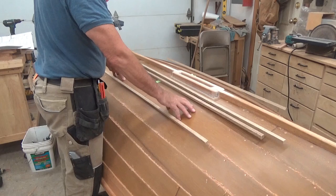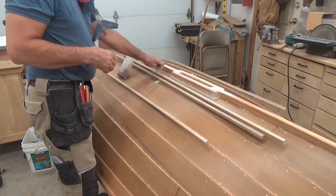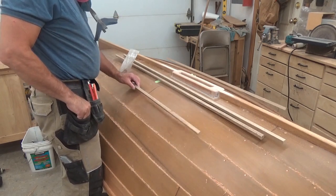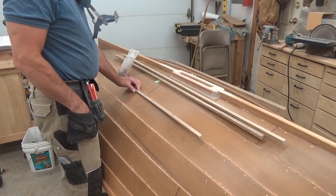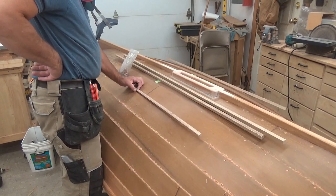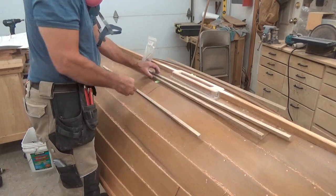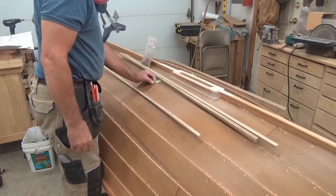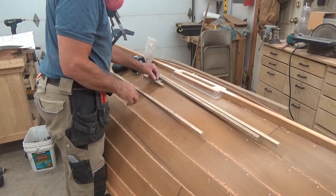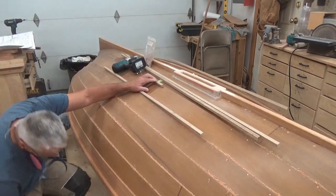Do I have rivets long enough? I have 13 gauge, and one and three quarters might be long enough. I've got a half-inch rub rail and a half-inch frame inside — that's one inch — and going through the planking would be very close. I'll take a scrap piece and drive it through the hole to see how much comes out the inside to check if I can get a rove on there.